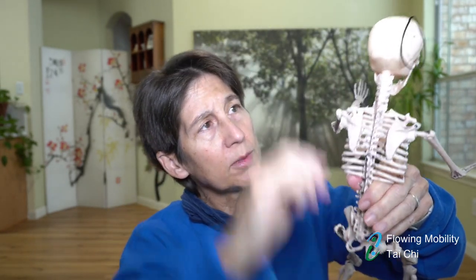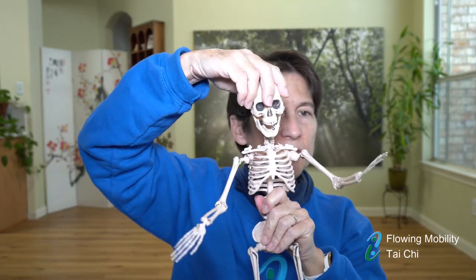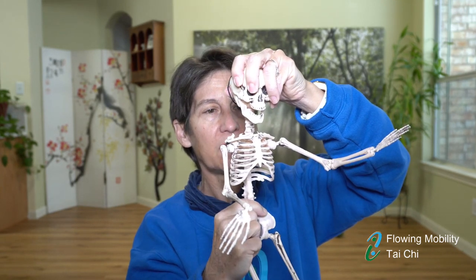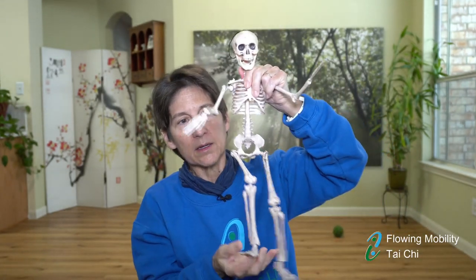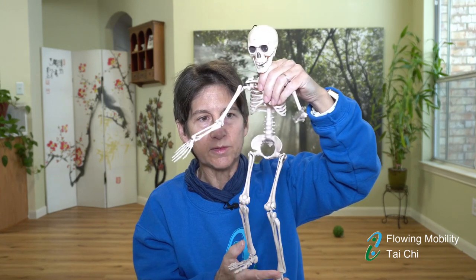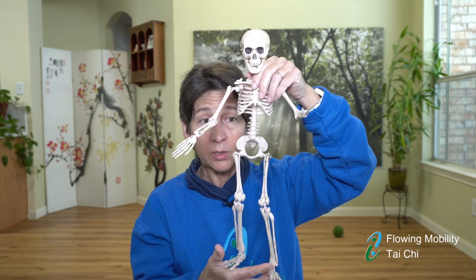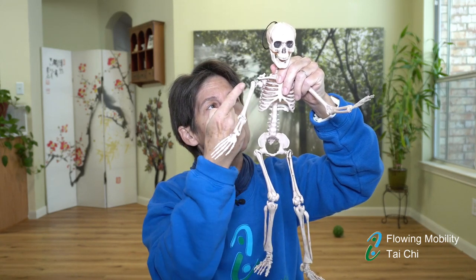Meanwhile the center — from tailbone to the crown of the head — is one piece. What I'm seeing in some of you is that you're initiating the rotation with your head, turning where you want to go and then the rest of the body is following. That's completely opposite of the way Tai Chi works. In Tai Chi we're rotating from the arches of our feet and the rest follows. When first learning this concept we tend to move as one block, and that's a really great start.